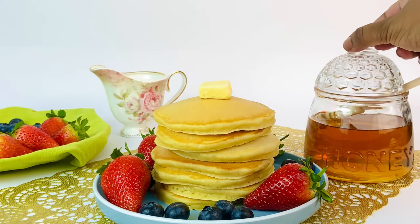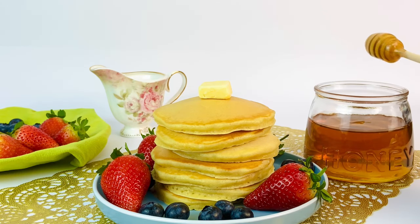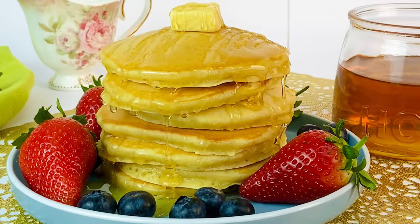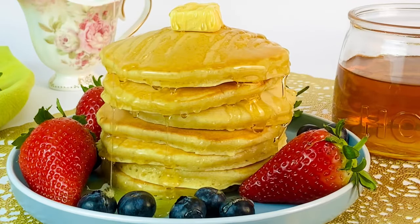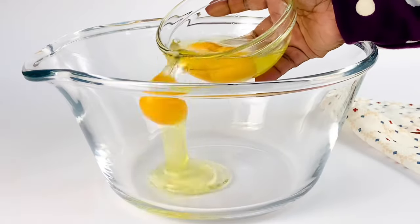Hello everyone! Pancakes are the ideal breakfast to face a long day ahead, or as a weekend brunch. Today let's learn how to make the perfectly light, fluffy, and moist pancake every single time.